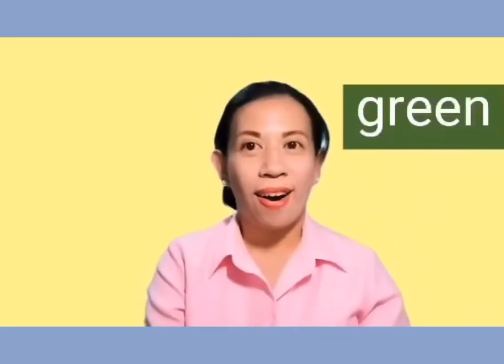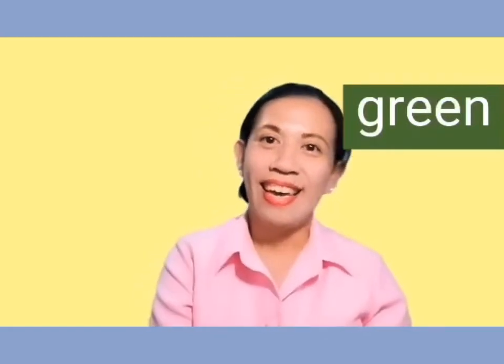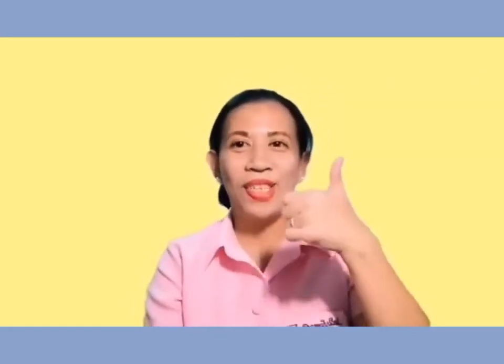Now, how about this color? Yes, it's green. Let's spell green. G-R-E-E-N. Green. Good job.